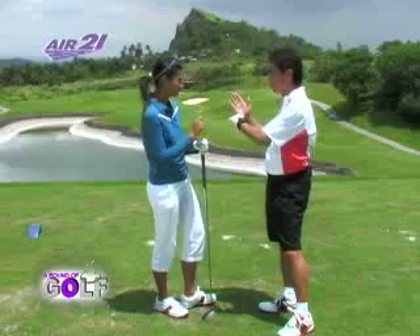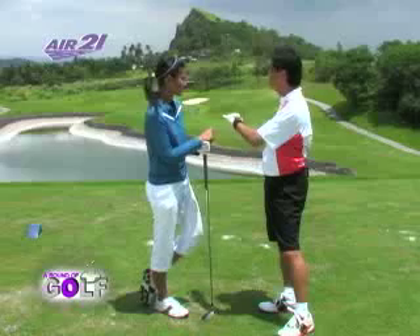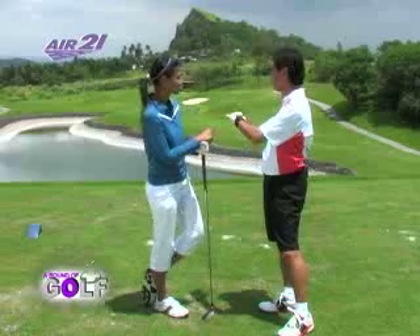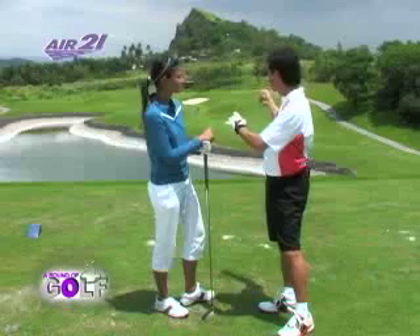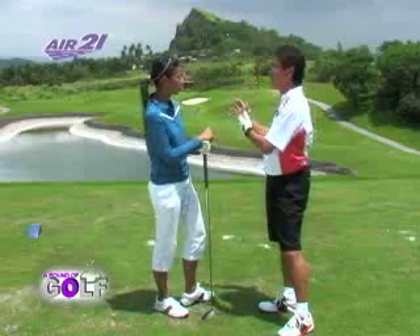We're elevated and the green is below us, so you have to subtract about 10 to 15 yards. So we're at 190 minus 15, which is 175. But usually you're against the wind here, and it's a strong wind too, so you not only add 10 but maybe 15. So you're back to 190.